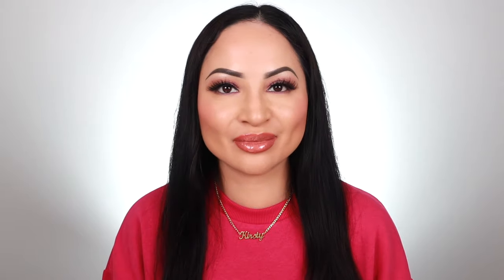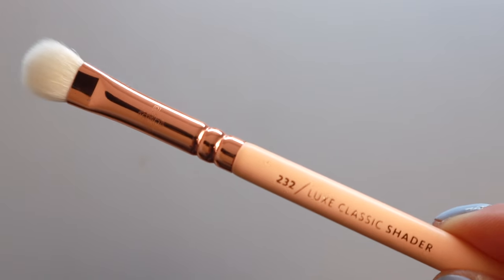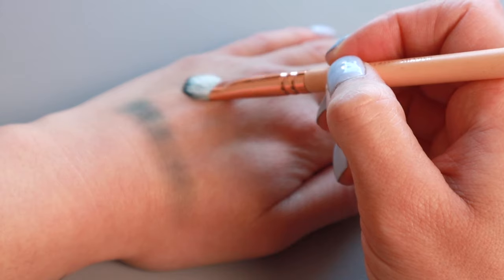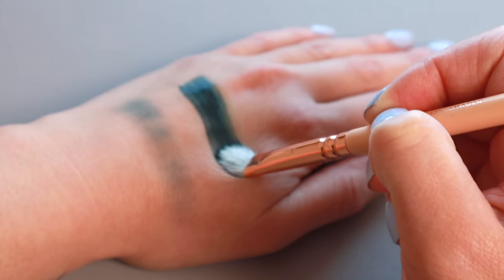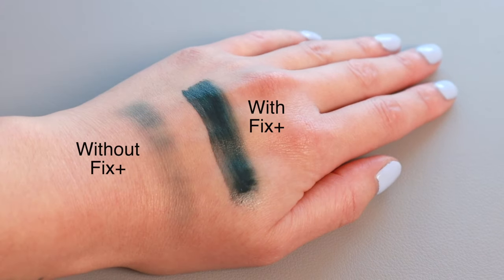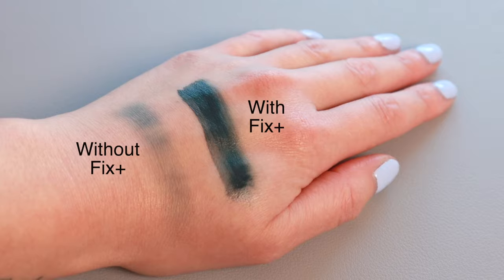Use three: you can use the Fix Plus spray to give your eyeshadows more pop and to intensify pigments. All you have to do is spritz your eyeshadow brush with Fix Plus to dampen it — not drench it. You can clearly see the difference here: with the Fix Plus spray the eyeshadow looks bolder and brighter.